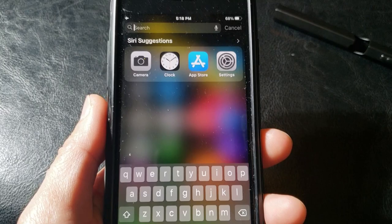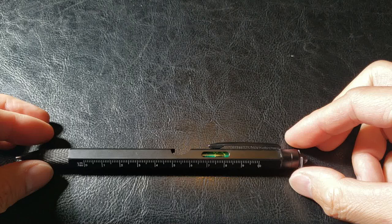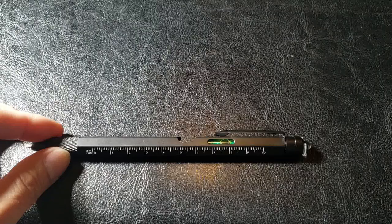Let's not forget there's also a belt clip — a pocket clip — and that's where you see the level. See? It's not even. This will tell you how even the surface is. Very handy, especially for a carpenter or do-it-yourself guy.